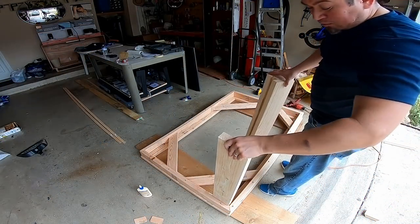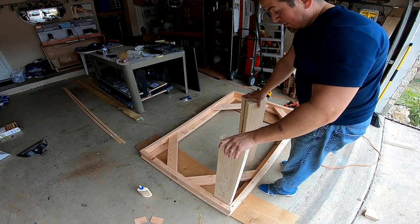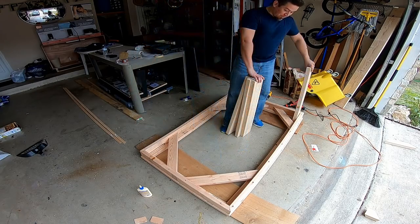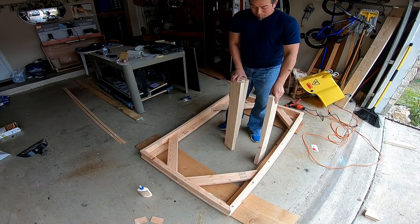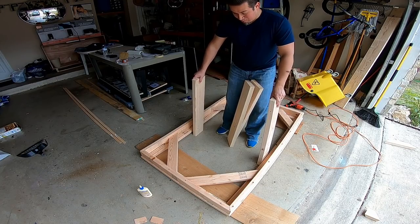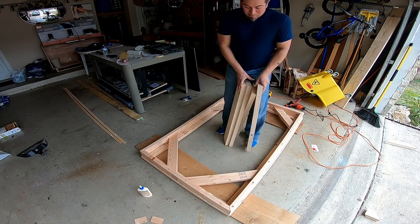For the legs, I wanted to get a little creative. I was thinking about putting one leg like this and then putting another leg like this. If I alternate the leg angles, it'll give me more stability versus if they were all going the same way — then it might want to wobble. So I'm going to go ahead and try that, and if it turns out that it does wobble, we'll just move them.